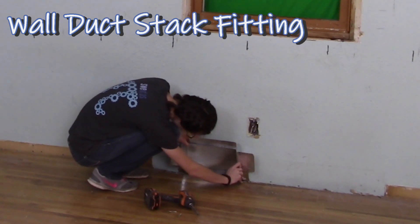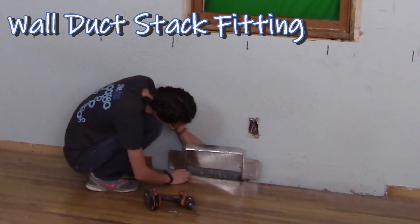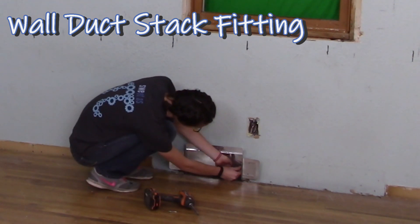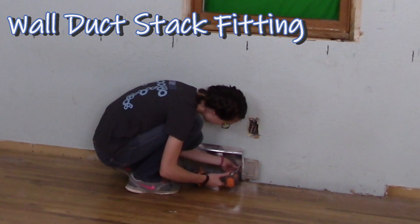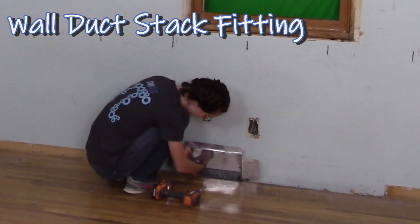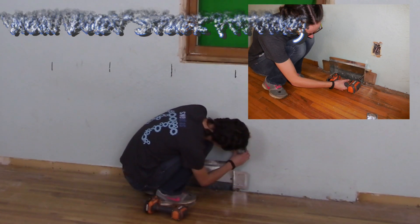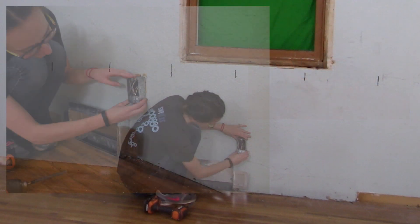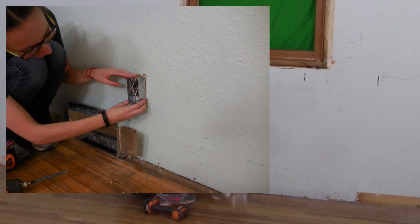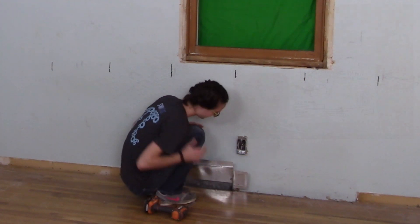A wall register head was used to extend the baseboard heat duct. Install electrical outlet box extensions.